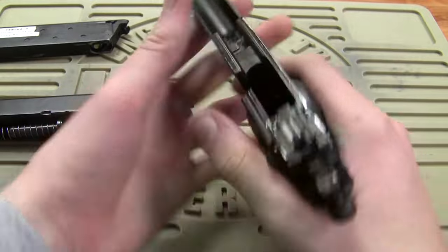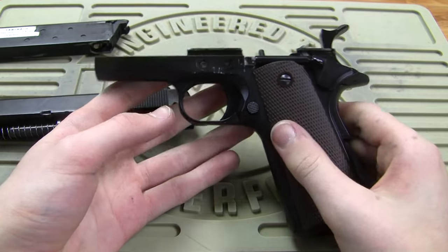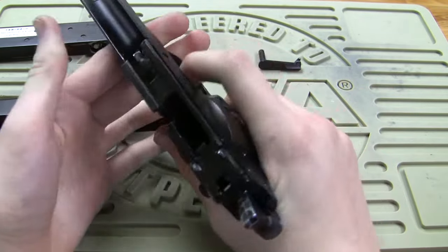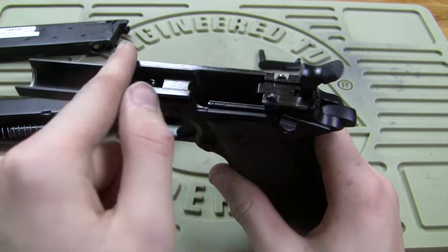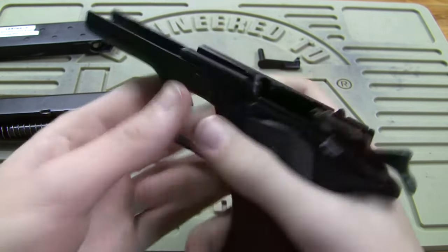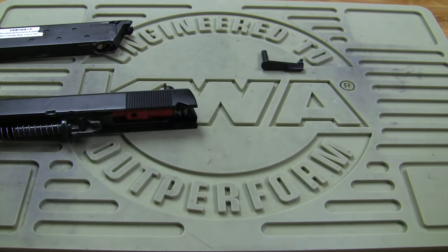So then you have your lower here. You can take the grips off and there are some metal weights in there you can take out if you want to lighten it. You're going to want to oil these rails here, and oil the hammer and the trigger in there. I'm not going to go over oiling in detail but that's what you need to do.